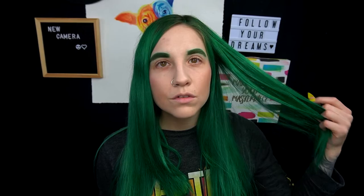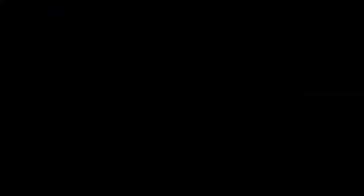I hope you guys enjoyed watching me dye my hair and are enjoying these hair styling and coloring videos. If you liked this video, please give it a thumbs up. Don't forget to hit the subscribe button for more content like this. I'll see you guys in the next video. Bye!